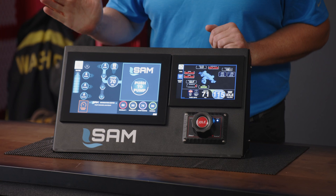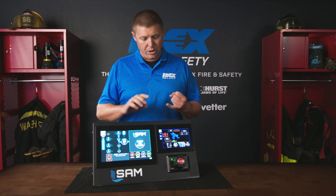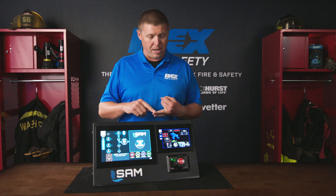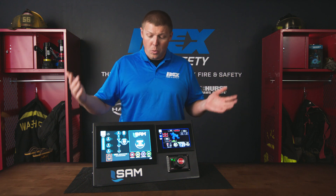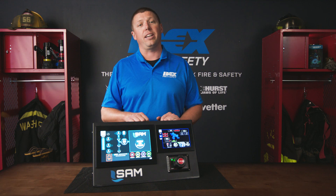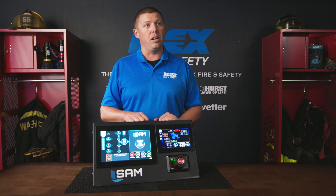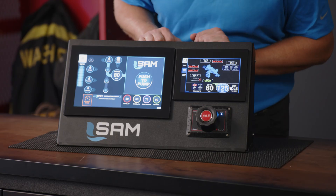On the other side we're doing a couple things too. SAM monitors your valving, your pump temperature, your gearbox temperature, your gear oil, and your gear oil life remaining. We have several sensors throughout this truck, and the most important one is the one we put down in that gearbox — that could save your pump if water has leaked down into there.